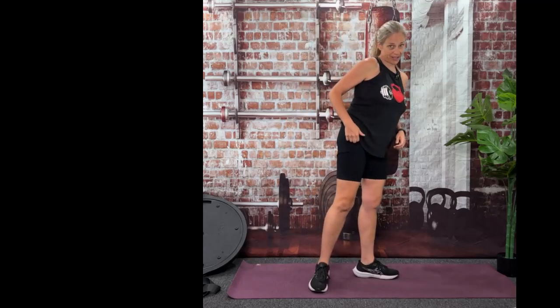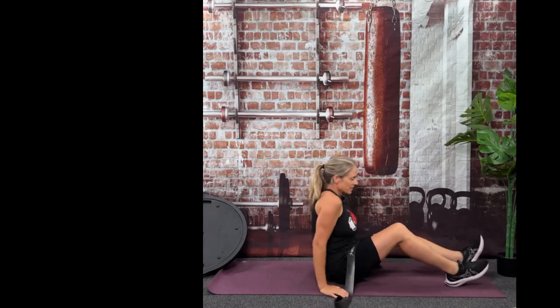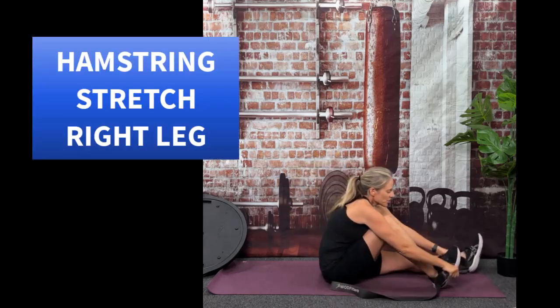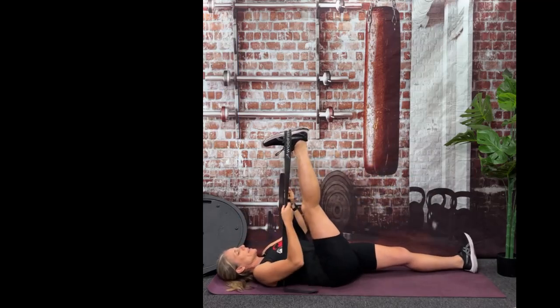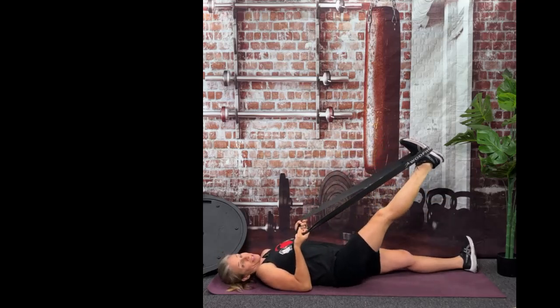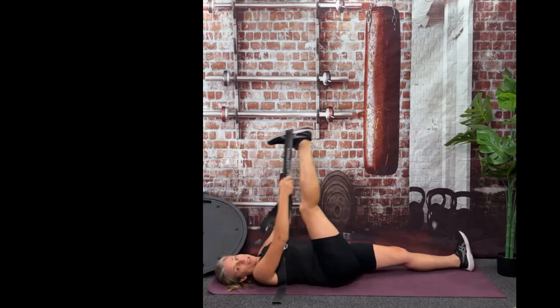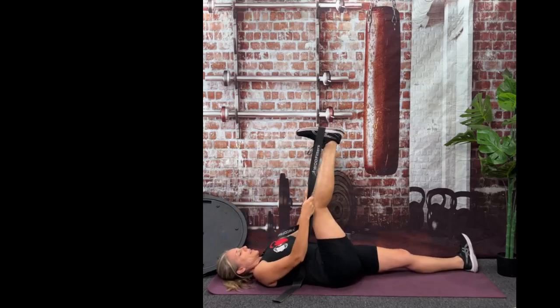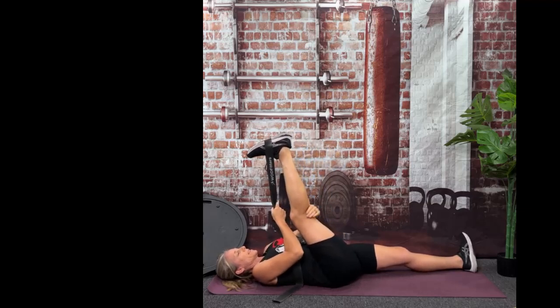Okay, we're going to go to the floor. Make sure you've got that band. We're going to start with the hamstring stretch. The band is going to go around the arch or the ball of your foot. We're just going to slowly lay down. The nice thing about using a band is you can accommodate wherever your hamstring flexibility is. Slip in that knee just so you're not feeling any stretch behind the back of your knee.